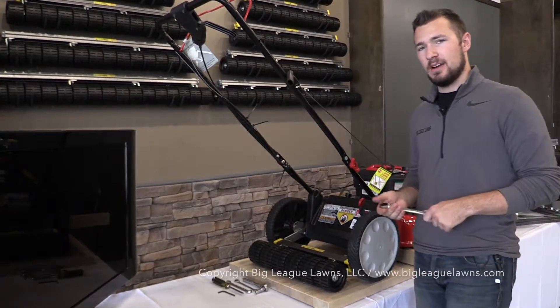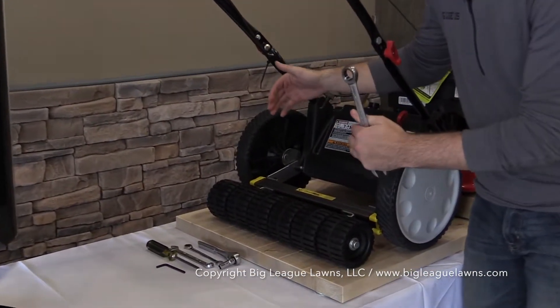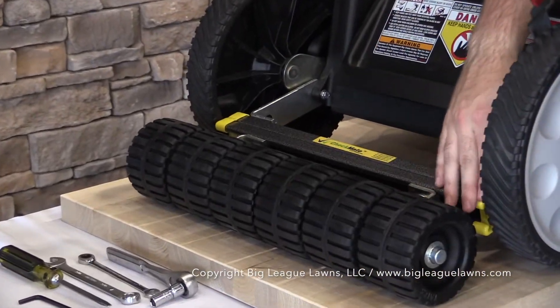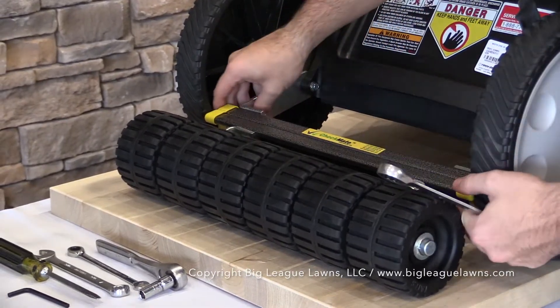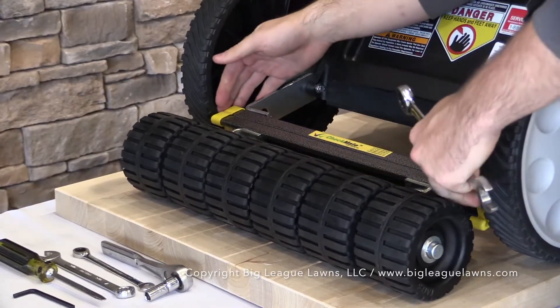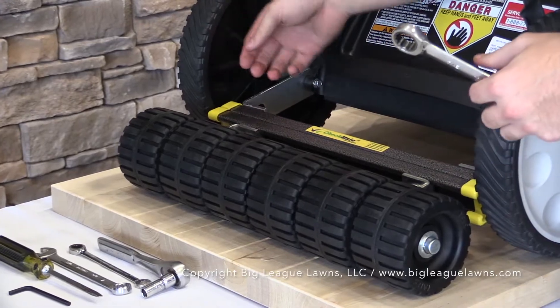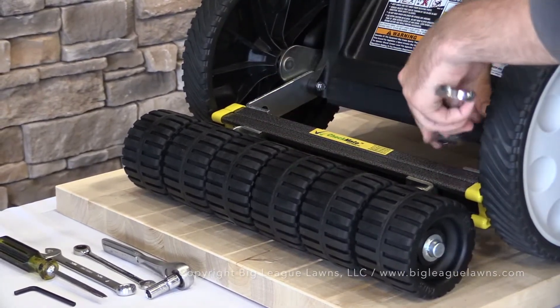With the tires reinstalled on both sides, we're ready to make the final adjustment. This is simply making sure the roller is centered between the two tires so the channel doesn't rub up against the tire and cause issues. With the bolts still hand-tight, slide the roller until there's no interference from the channel onto either tire, then go ahead and tighten down the bolts to lock everything into position.